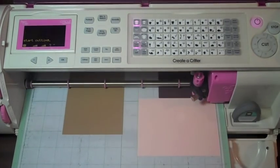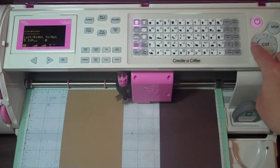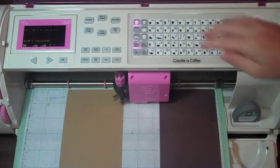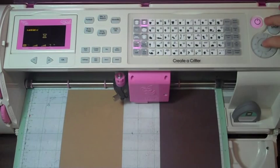Now we're going to hit line return, move this over here, and we're going to hit layer two. Go ahead and press the layer two button, hit repeat last, and cut.